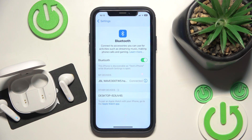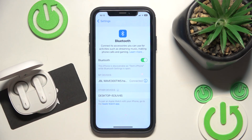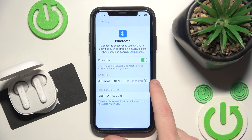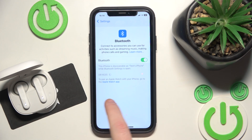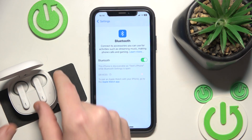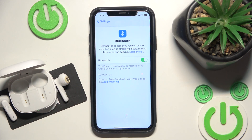But if it also didn't help you, we should remove and re-add the headphones. Put it in the charging case, then click the information icon or settings icon if you have Android. Forget this device. If you have Android, click pair new device, then remove your headphones from the charging case. Now click on it in the device list and we did it.